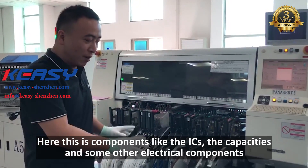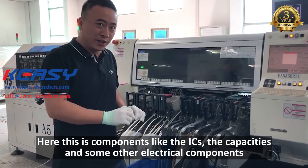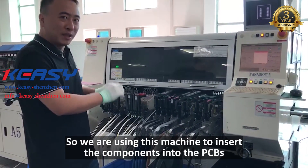Here, these are the components like ICs and some other electrical components. We are using this machine to insert the components into the PCBs.